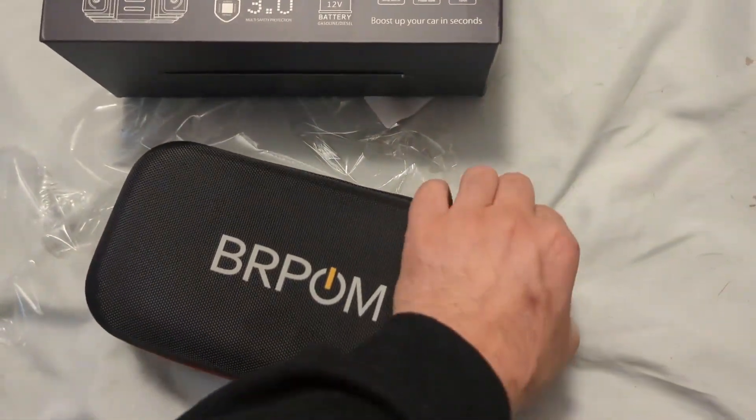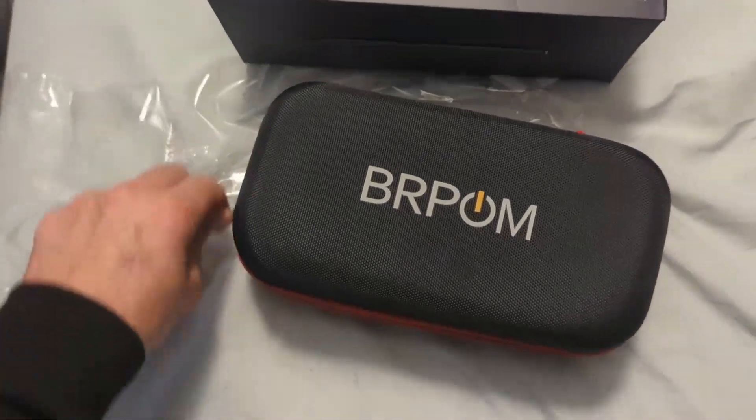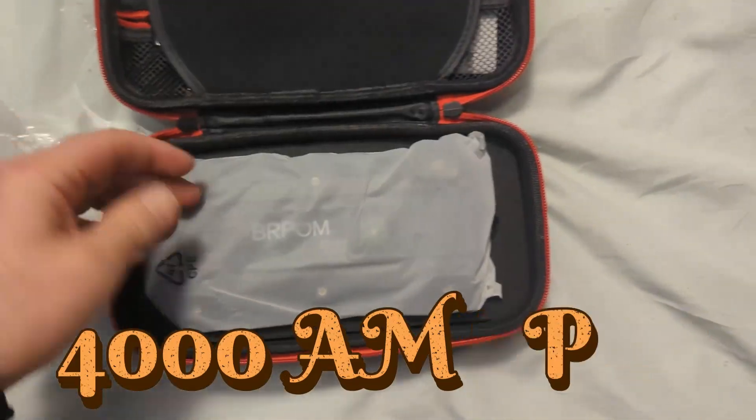I love this little case, this is nice. I'll be able to use this for work too. It says it's like 3,000 amps — why not?